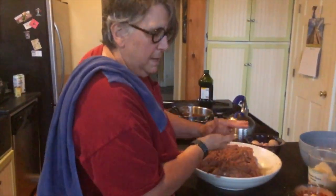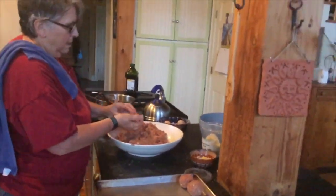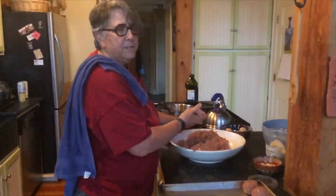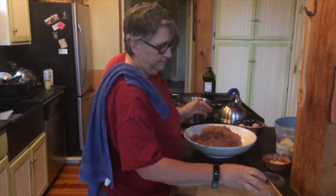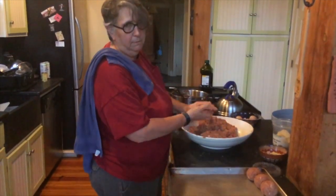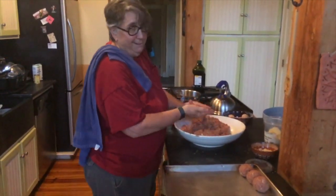You can make them as big or as small as you want — we make them about that big. At work, I have an ice cream scoop that I use when I cook for the old people, and it's so much faster. But you know, it's made with love — it's all made with love.